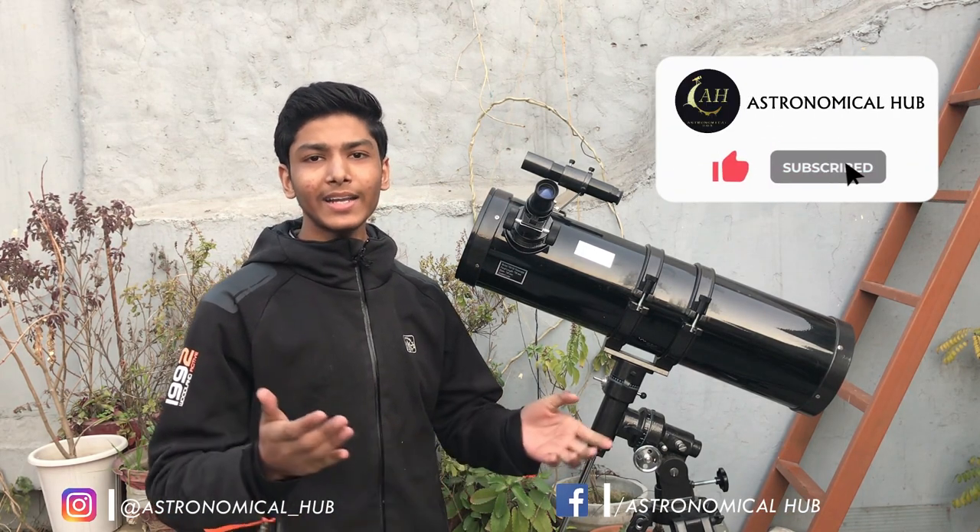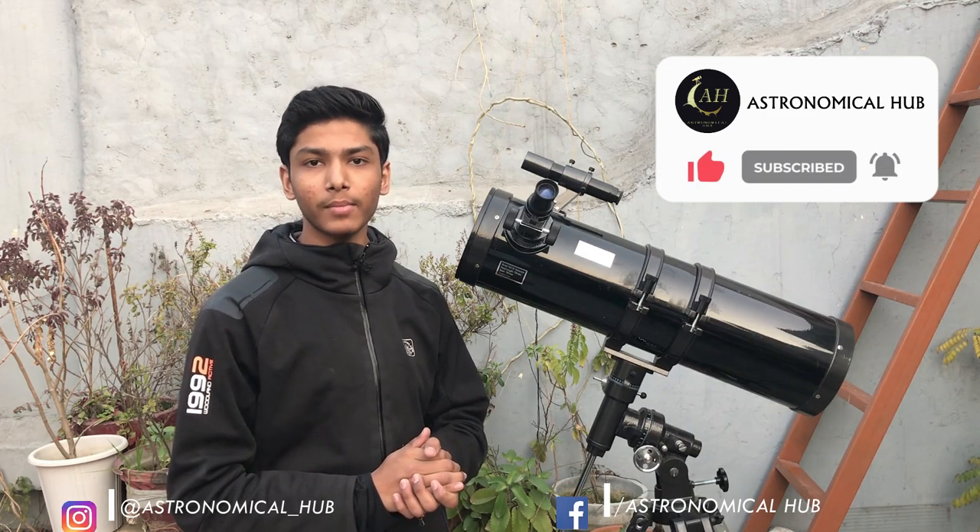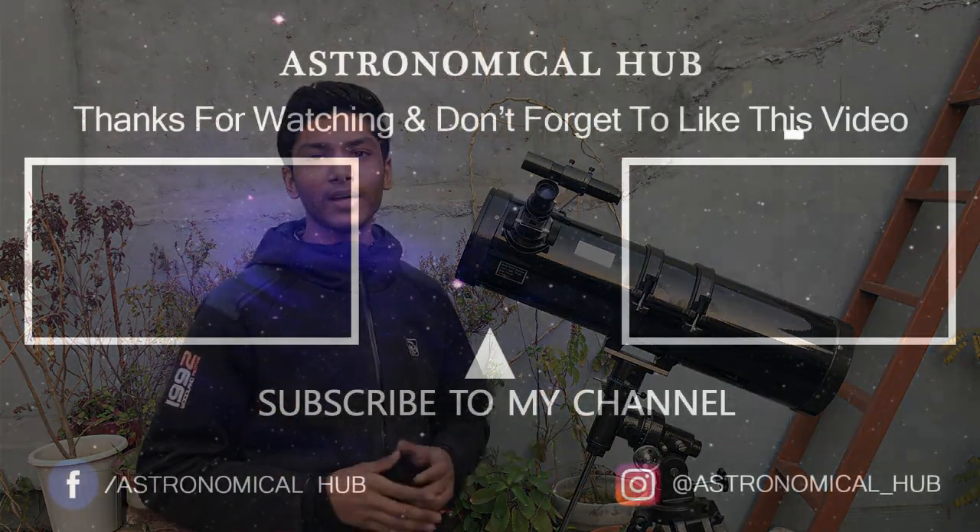Hope you enjoyed watching this video and if you did, please subscribe to our channel and hit that bell icon so that you would never miss any updates. Until then, share this video with your friends and family. We'll see you in the next video. Namaste.